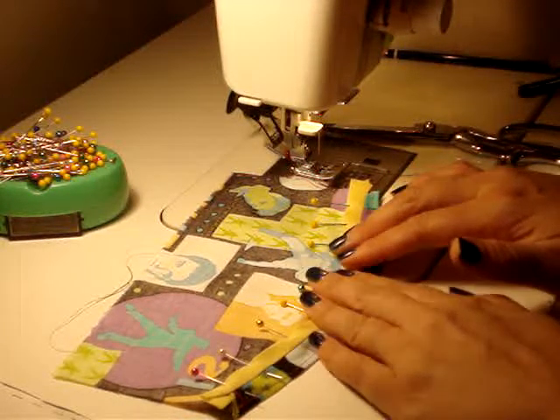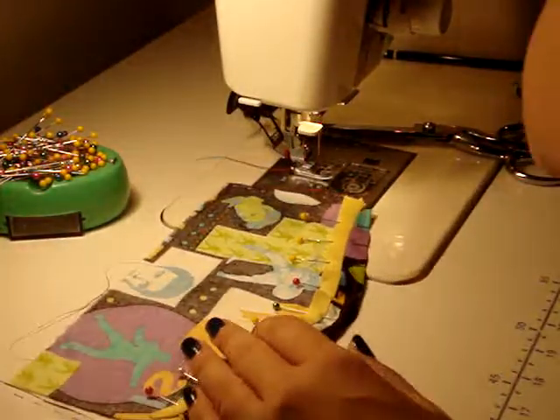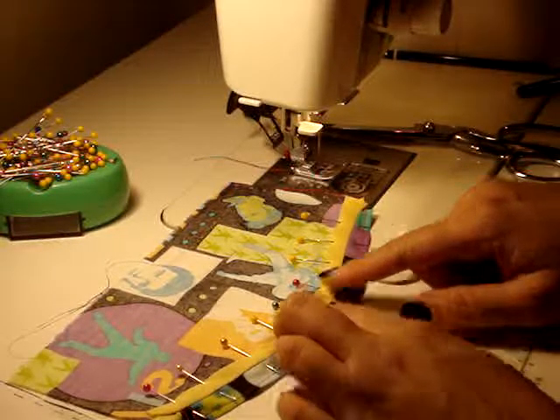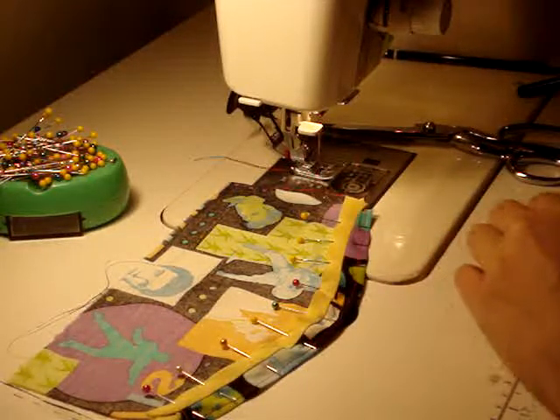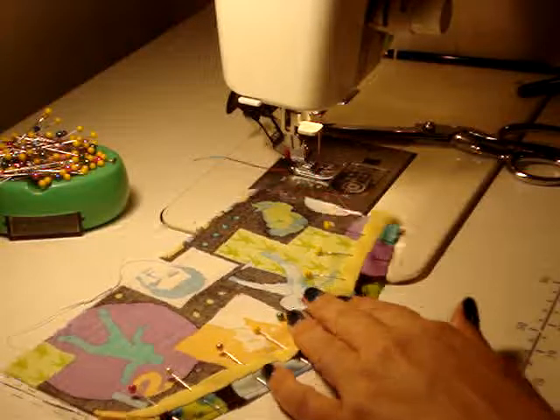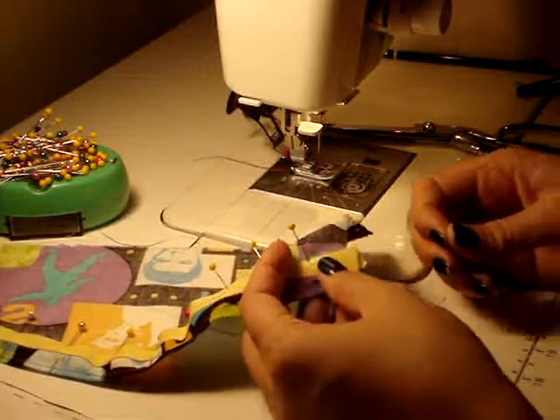We do just have a little bit of excess fullness here that we can control when we go to actually stitch this down. Now the last step of stitching this bias tape down is to come in with a hand sewing needle, and what we're going to do is a vertical hem stitch.